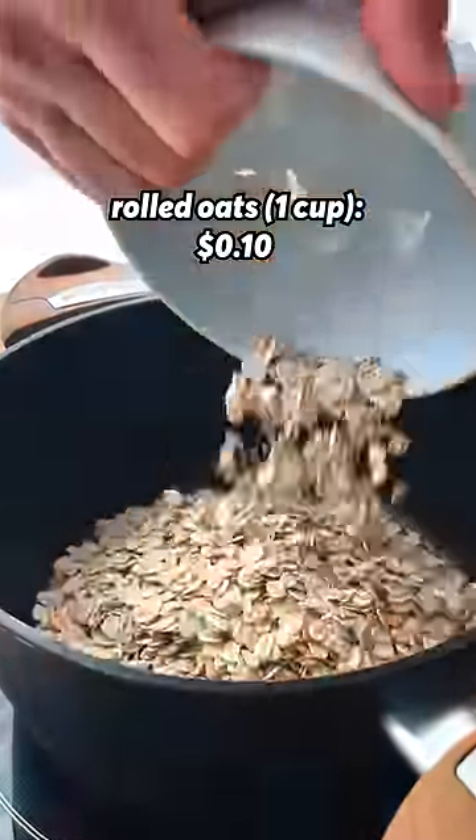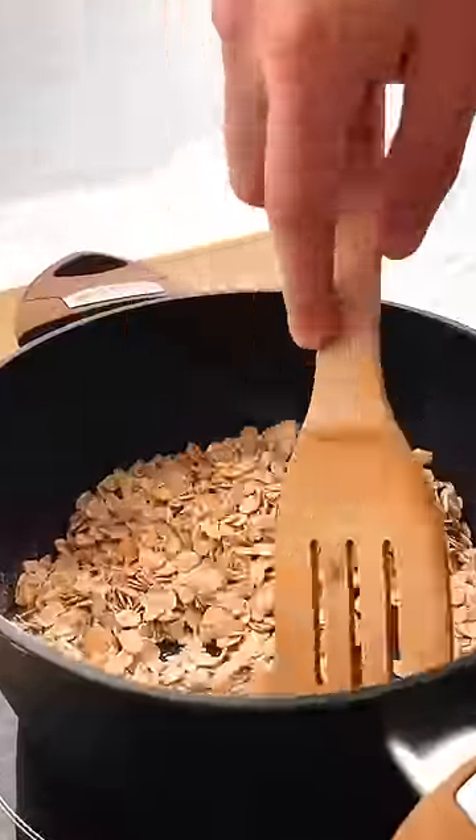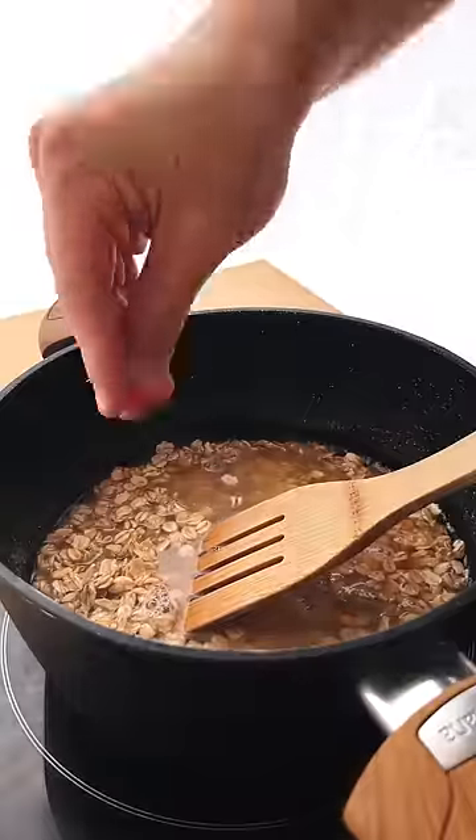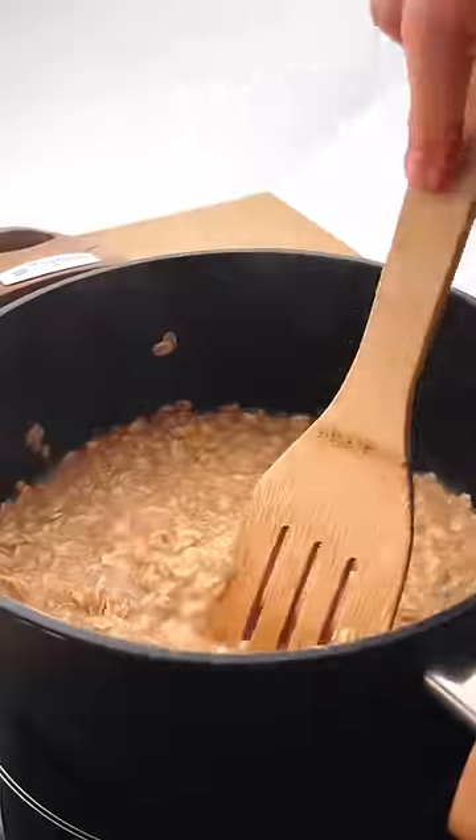We're gonna start by toasting one cup of rolled oats until it smells toasty. Then hit it with one and a half cups of water as well as one pinch of salt. Trust me, we don't need anything else to make this super creamy.